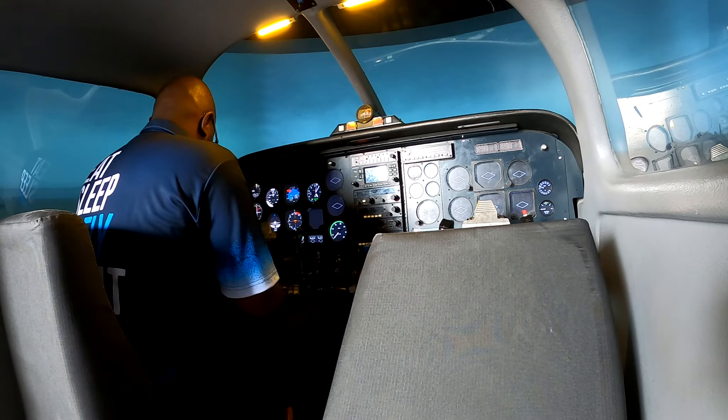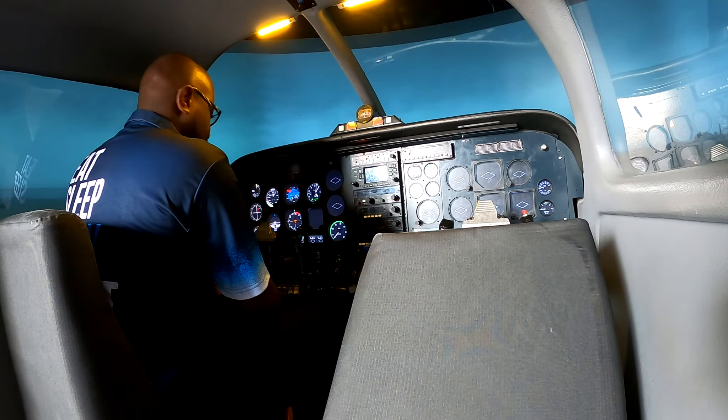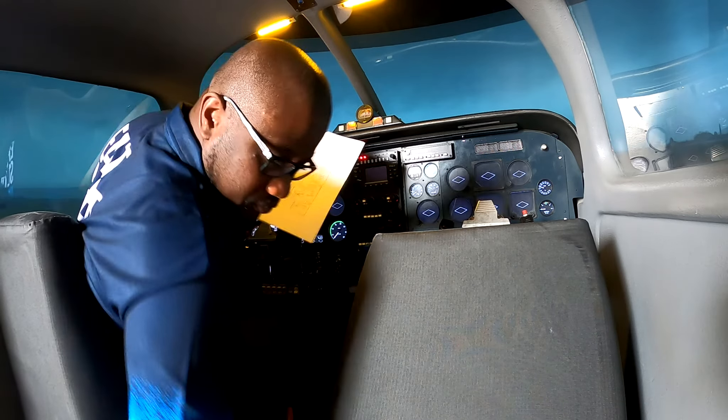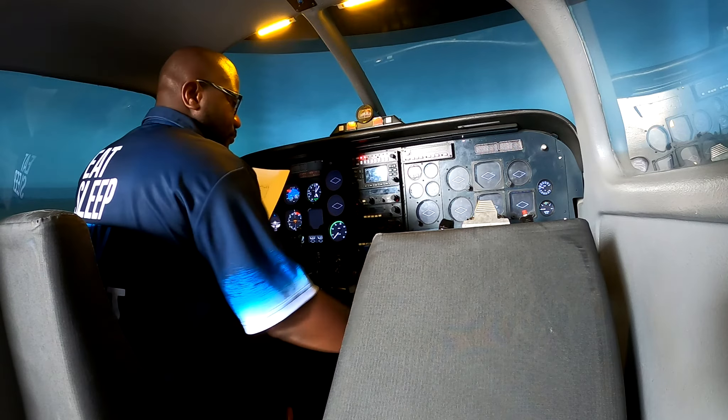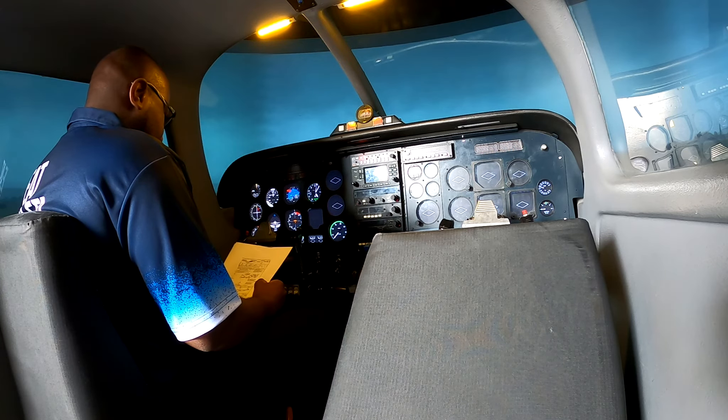Welcome back. It's been an interesting two weeks since our last update. I've now completed phase one of my training, which are the briefings, and I've moved on to phase two, which are sim sessions to practice what has been taught. In today's video, I'll be focusing on my first two sim sessions this past weekend, which included homing into a VOR and NDB station.